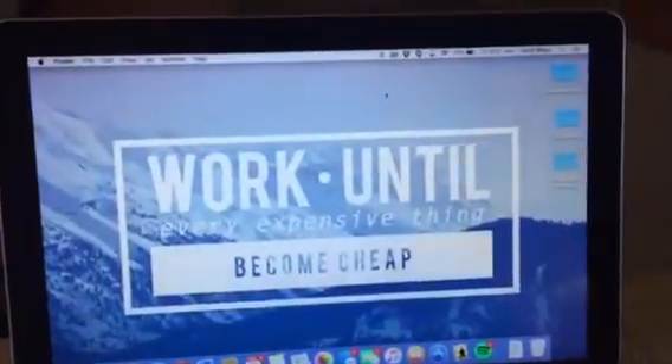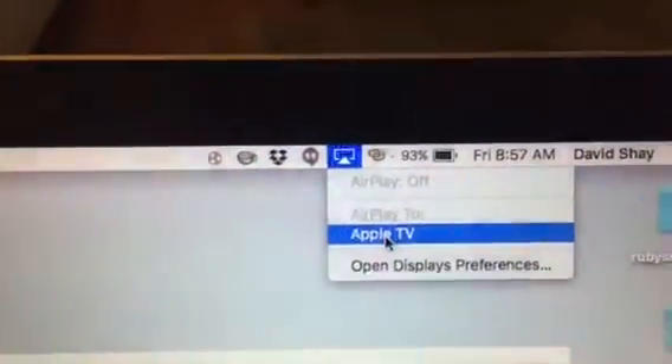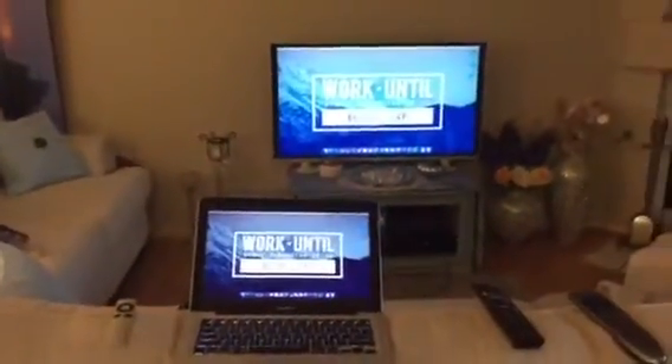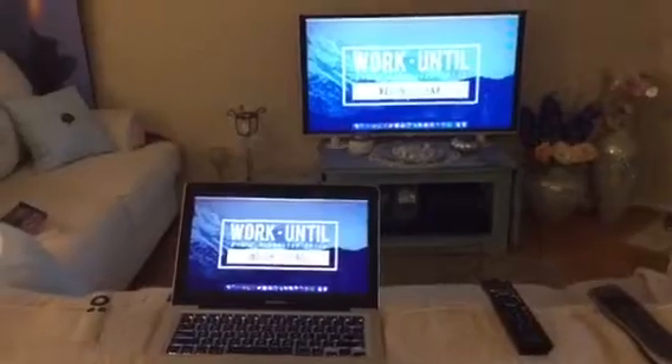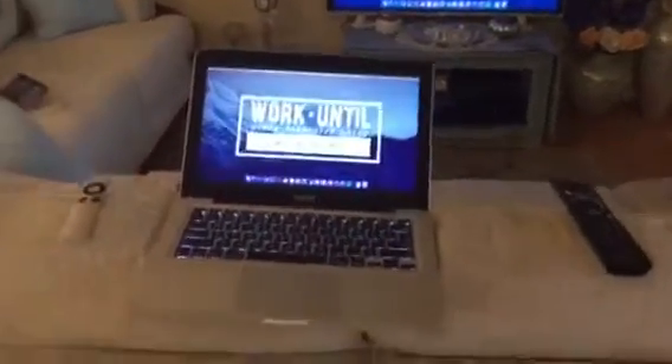So ultimately my cell phone is being the wireless router in between the two. Now what you do is click on this guy right here, go to Apple TV, and — BAM — now it's doing a screen share. So whatever I show on my laptop or my iPad or whatever is going to wirelessly stream.